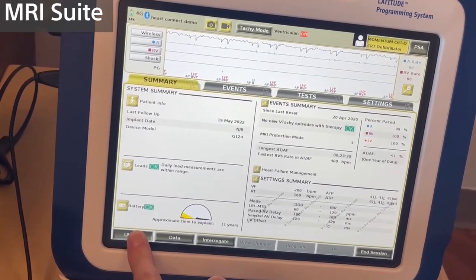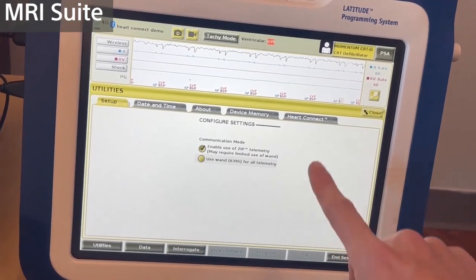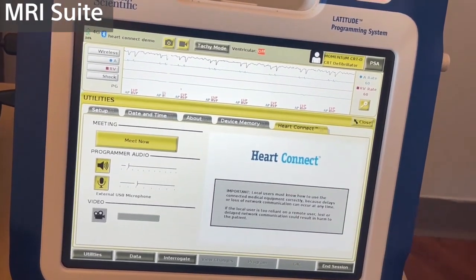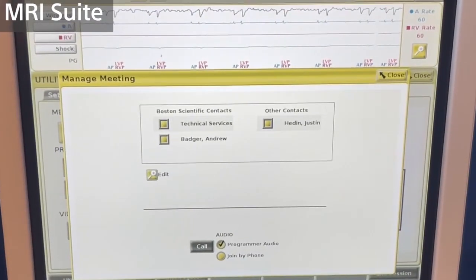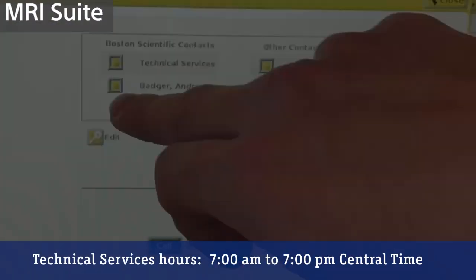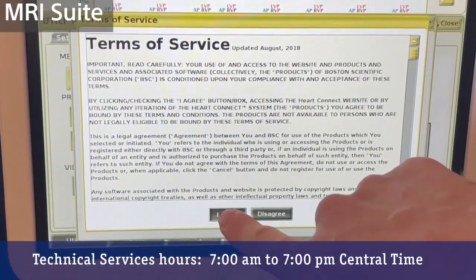From here, we go down to the bottom left-hand corner where it says Utilities, and then we can access our HeartConnect tab, which is in the top right. From here, we select Meet Now, and a list of contacts will become available that have been preloaded in the programmer. For this demonstration, I'm going to select Andrew Badger, but you can see Technical Services is always available as well.